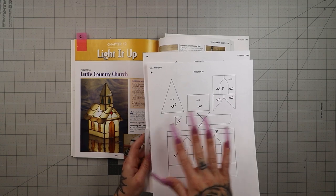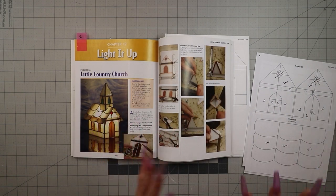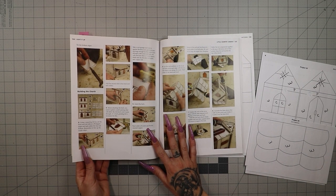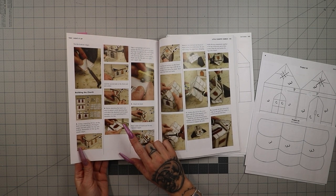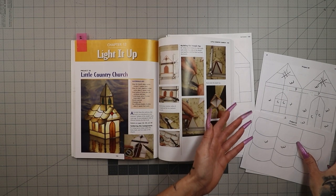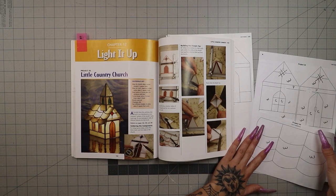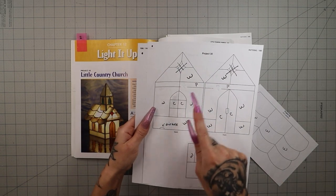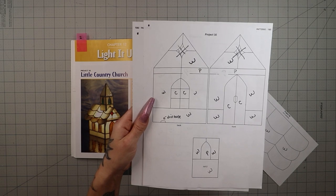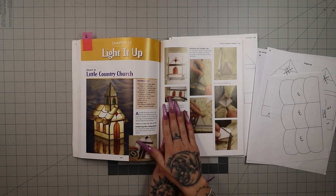That little awning — these two pieces right here — I X'd over those, I'm not going to cut those out either. You guys can do exactly what they did if you like. I just wanted to show you the changes I made before we even get started. When we're putting this piece together a little further down, after they've already wrapped their pieces, they grind a hole out for the plug to sit through behind it. I did that first on this back church piece, before I wrapped everything in foil, so I could wrap that little section in foil as well and make it look nice and finished. That's all the changes I've made.